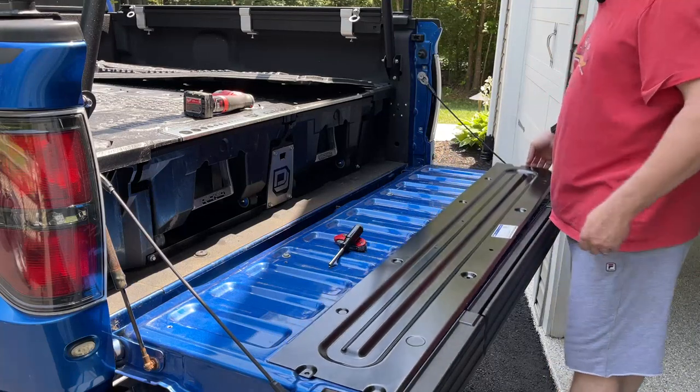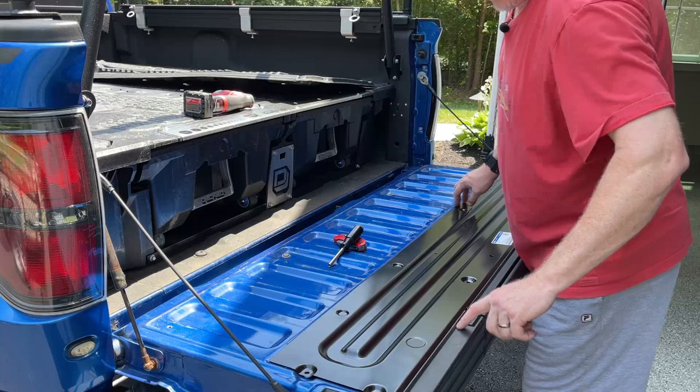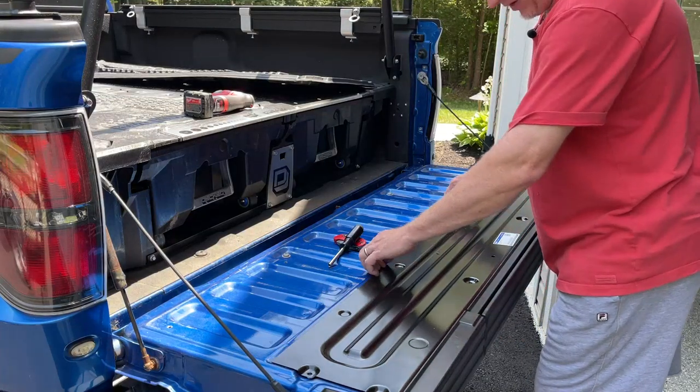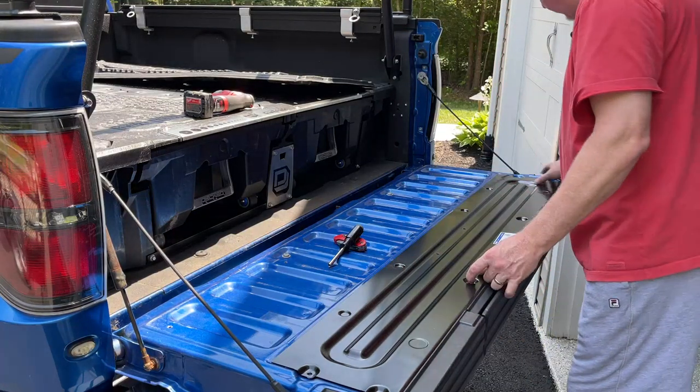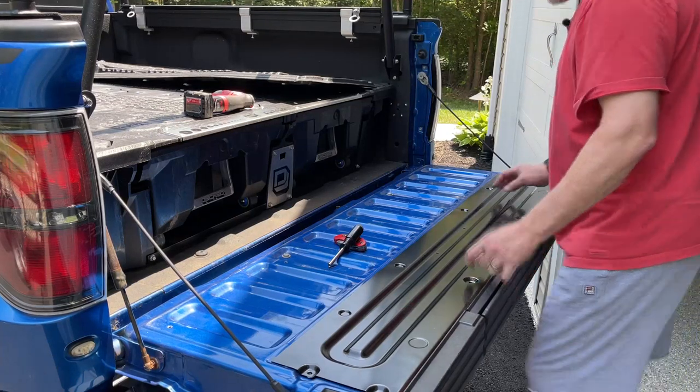Very simple. Take your metal and make sure that this lip gets under this little ridge. You'll see what I'm talking about when you go to do it yourself. Line up the screw holes.